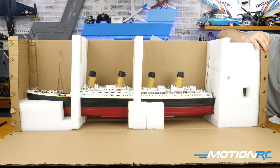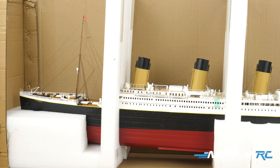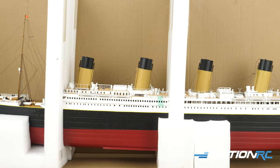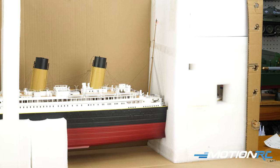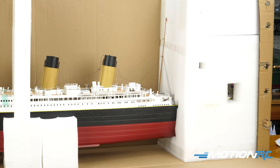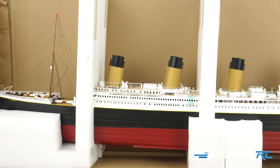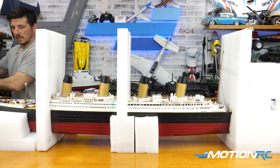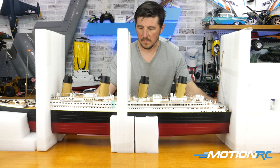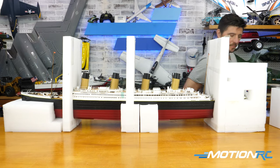I would recommend if you buy this model, don't cut the box the way I did. I cut the sides just to show you how it's all packaged up. All that foam there really protects it. The UPS, even though it said fragile this side up, had it sitting on its side when it showed up. But when you open it up, the way they box it, they could smash the thing and the box and it's not going to damage the model. They do a really great job.